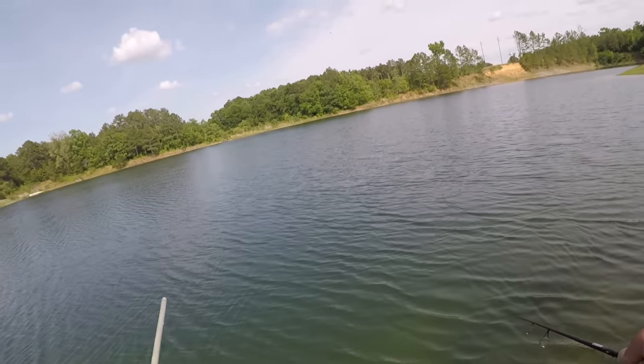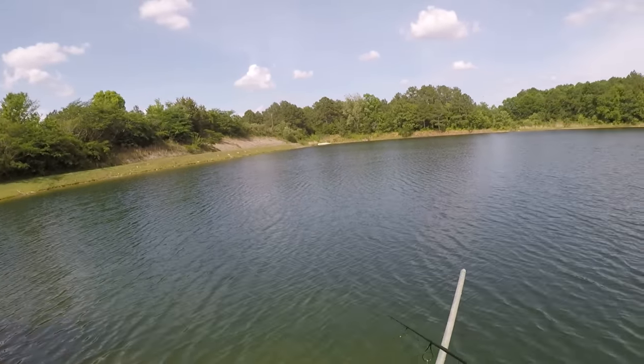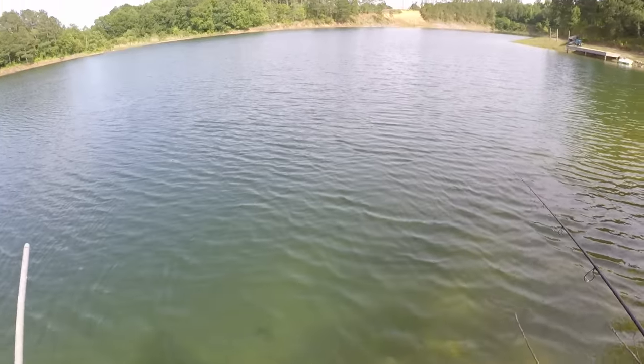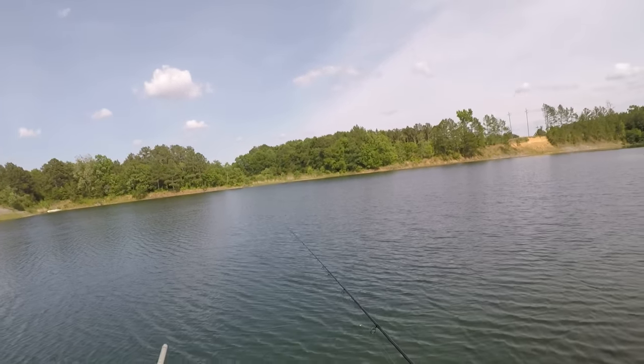There's the third one right there — there's three of them. Three channel cats. Let's look down there, can y'all see him? He might hit a red worm later on this evening. But what I'm going to focus on is some of these big bluegill.